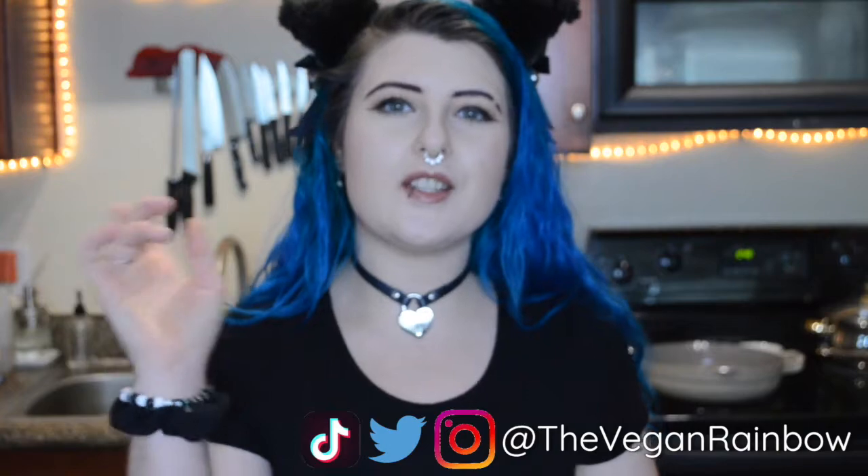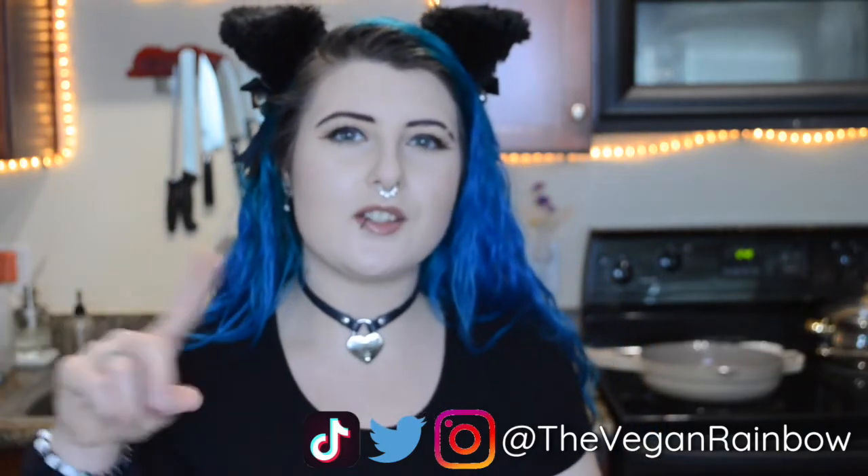Before we jump into those recipes, don't forget to hit that subscribe button and ring that bell so you never miss a video from me, and leave me a comment down below if you've tried baked oats and what you think of them. If you try any of these I really want to know your thoughts. So let's go ahead and jump into the recipes.